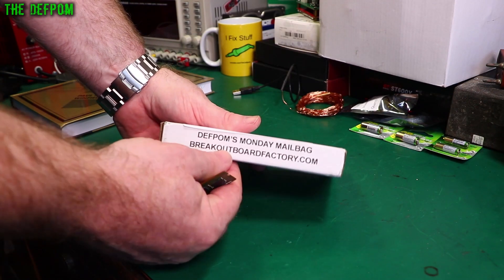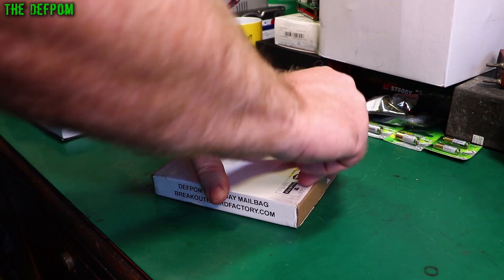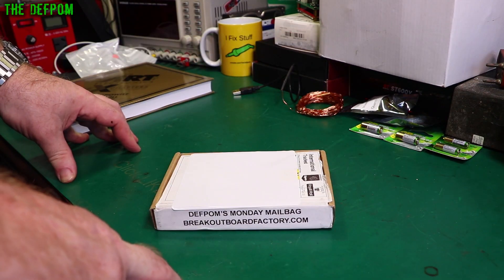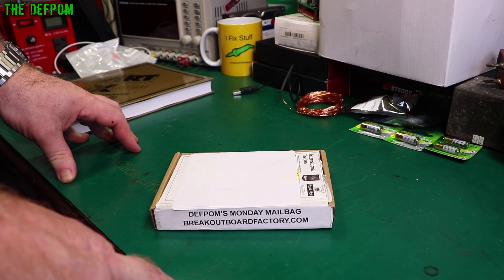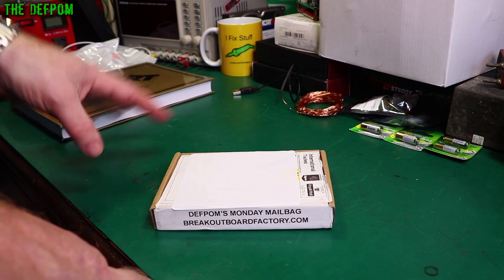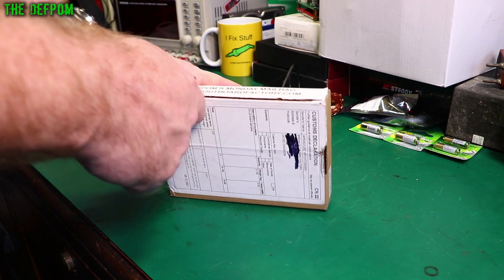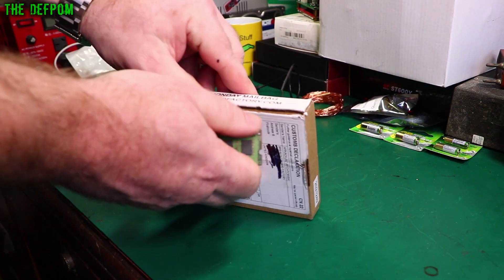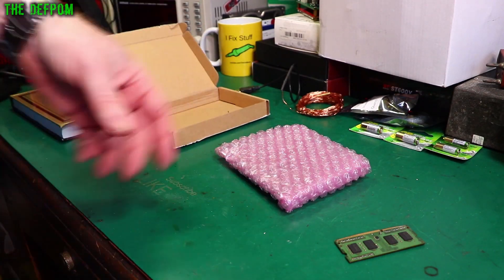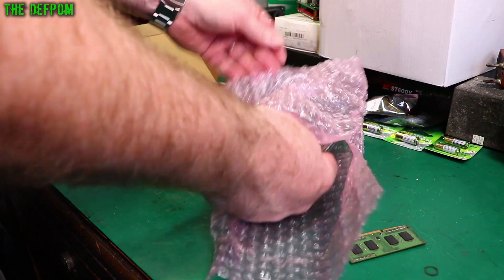Let's open this up. This is from Breakoutboardfactory.com. They actually contacted me — I was testing a power supply and had to make myself up a little adapter. I purchased some from China which haven't arrived yet, and this guy contacted me and said, 'Hey, we make these boards, high quality boards, would you like to have some?' And I said okay. They look really nice and he's sent me quite an assortment.